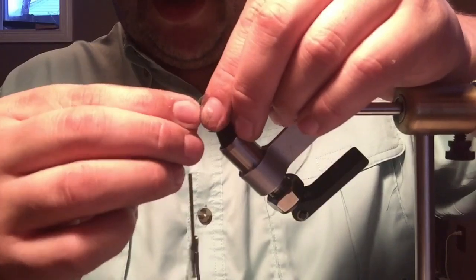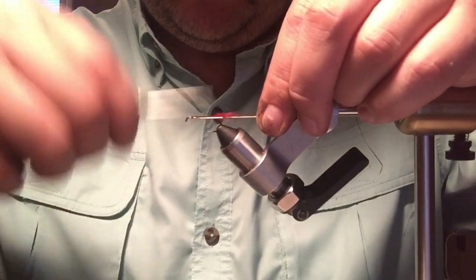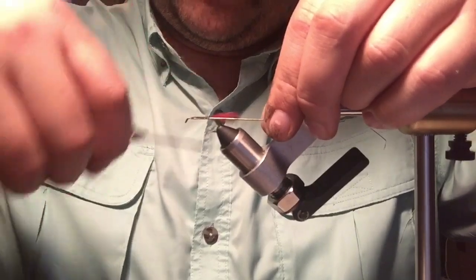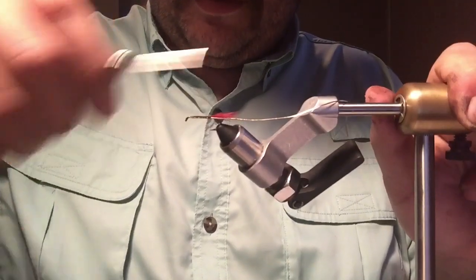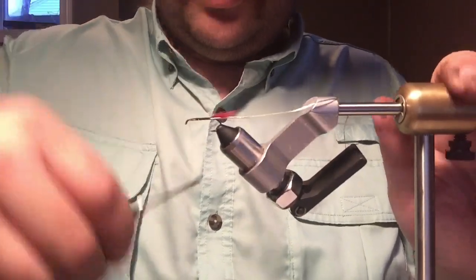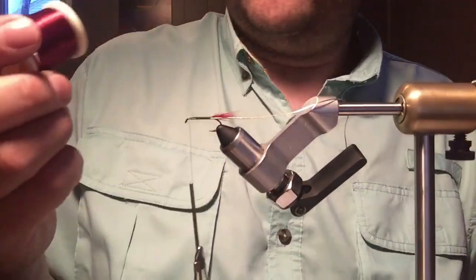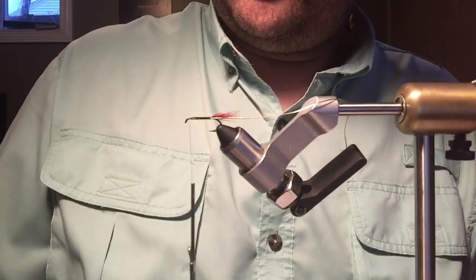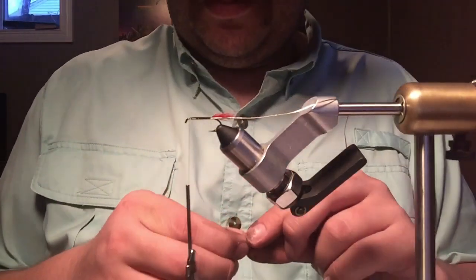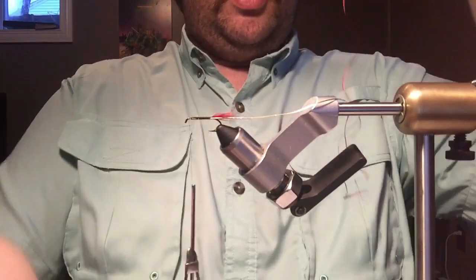I want to keep this the full length of the body because with floss it's really easy to make the body lumpy if you're not careful with what you tie in underneath. Now I'm going to tie my floss in at the front and work it all the way back, then back up to the front. The floss I'm using is Dan Bull's four-strand rayon — I like this stuff, it lays down pretty nice. Uni makes a one-strand floss and it is trash. This is just so much better. I stripped it down to two strands.